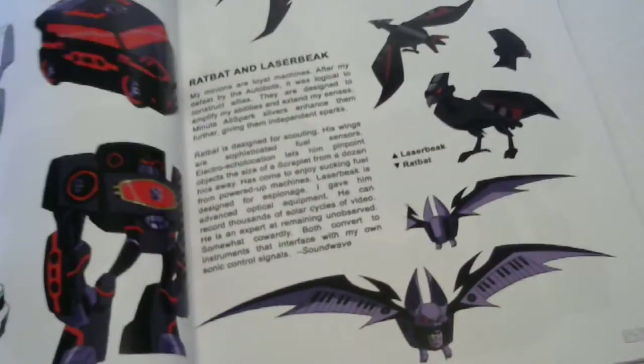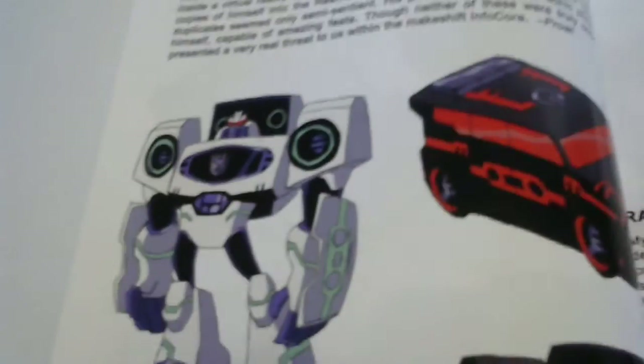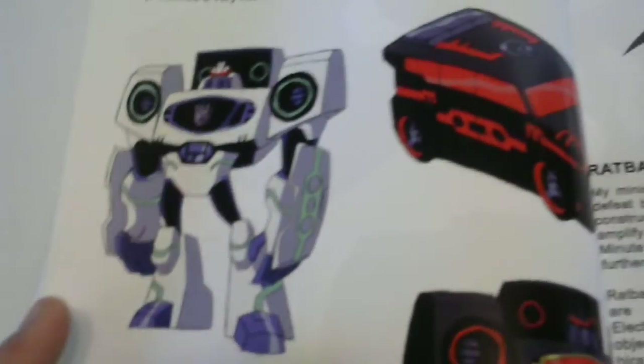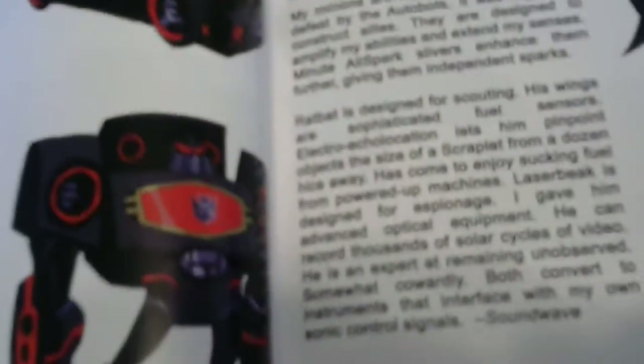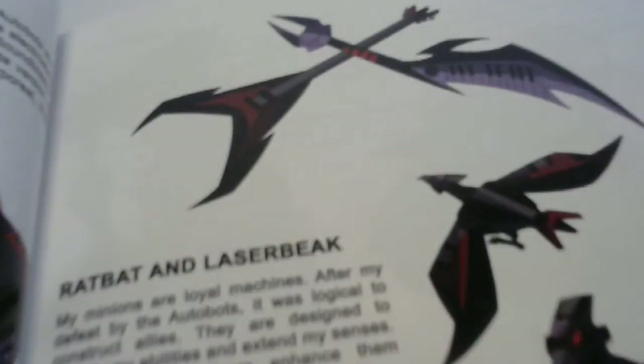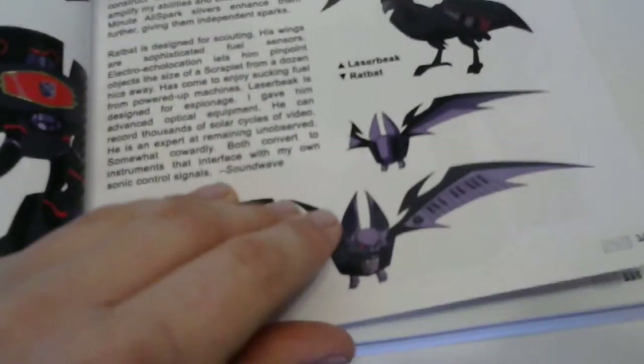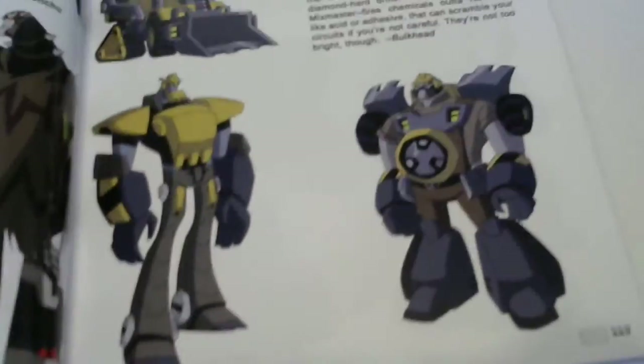This is pretty cool - Soundwave's avatars. I'm a big fan of Soundwave so that's pretty damn cool. That's that one activator toy that's pretty hard to find, and there's like a Sound Blaster-looking one that's very very cool. Ratbat and Laserbeak - that's pretty cool too. And it's written by none other than Soundwave apparently, so very very cool. I love that.